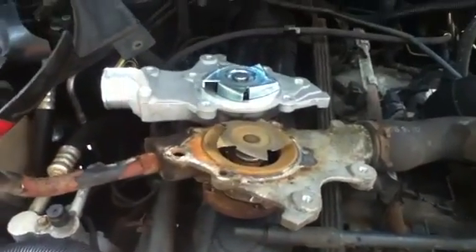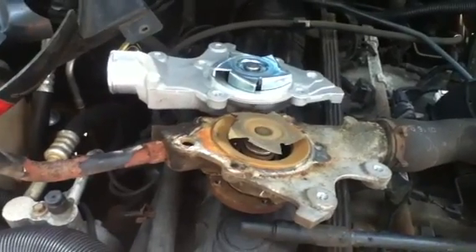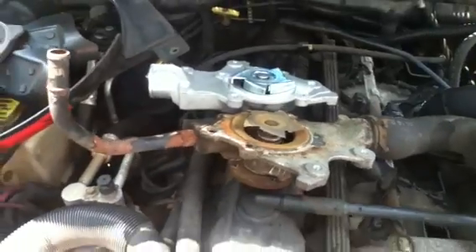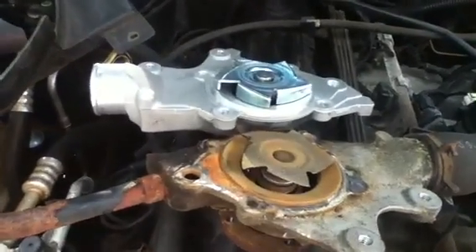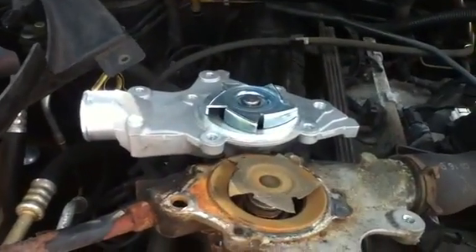The engine wasn't overheating — it's just these last couple of days when it started getting hot that it showed. So I just want to throw it out there: if you have an overheating problem with a Cherokee, change the water pump — it's worth it. It might be the impeller. I don't know where these fins went, but that was it.